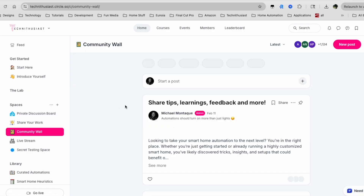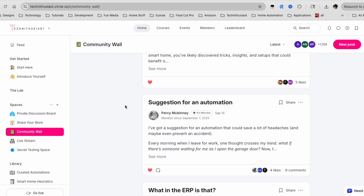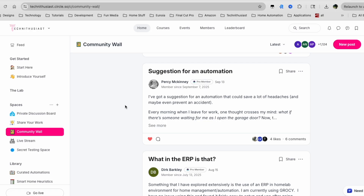And Percy, thanks for the suggestion. If you have automation ideas, feel free to join the Tech Enthusiast community and post on the community wall to share with everyone else.